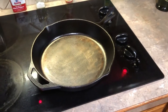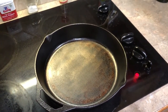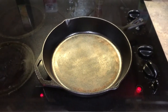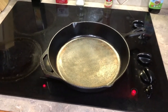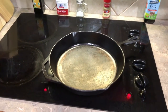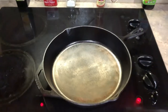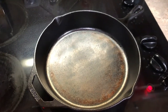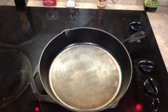Flaxseed oil, thin coat, then in the oven at 500 degrees for an hour. I left it overnight to cool down — my wife came home and kicked me out of the kitchen. I'll try to get a couple more coats on today and see how it turns out. It looks all right but I can still see the grinding marks underneath, so a couple more coats should help.